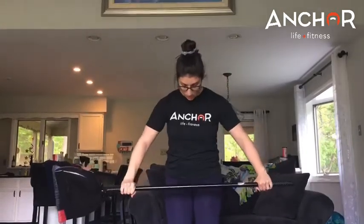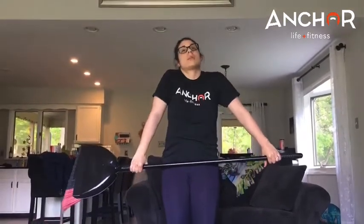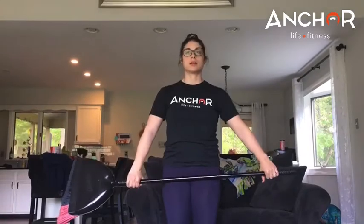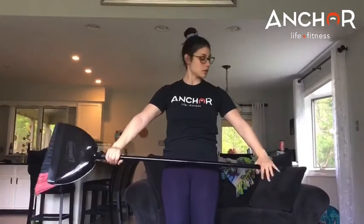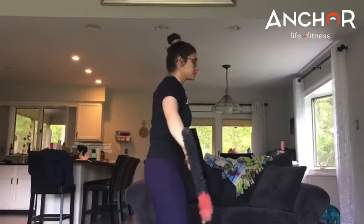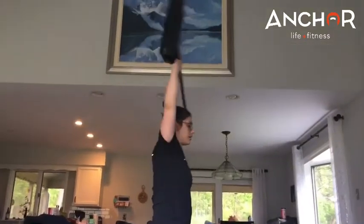I'm gonna have a wide grip with my hands and first I'm just going to bring my shoulders down, nice and relaxed. I don't want my shoulders sticking up to my ear. I'm just going to open up, bring that broom behind me as far as I can, and come back down. I want to keep my arms nice and straight when I do this. I'm gonna go a little bit wider — as far as I can go and back. I'm gonna turn to the side: open up and back down.